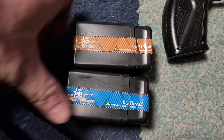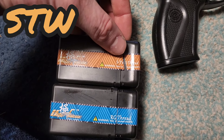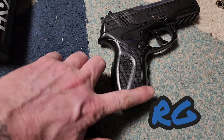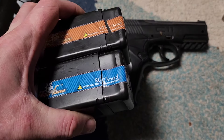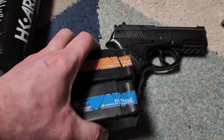I found these conversion adapters on Amazon.com and they come in two versions: an STW thread or an RG thread. I didn't know what my little gun was going to be, so I just went ahead and bought both. It was only about $9 for both sets. So now we're going to tear into it and figure out which one fits this gun.